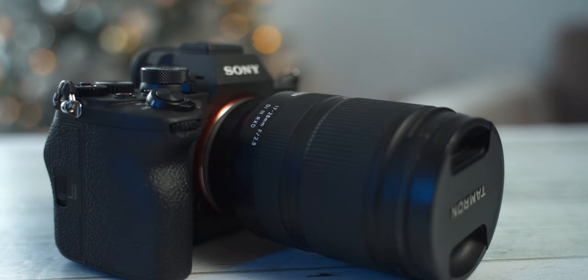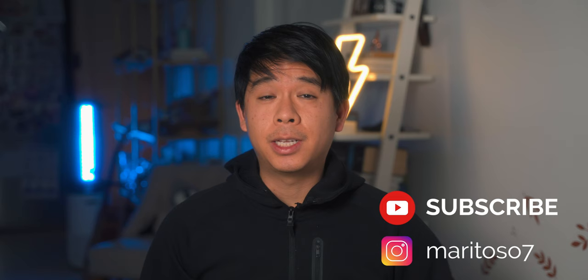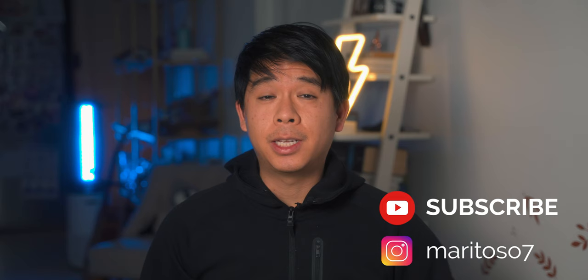Last but not least, I recommend playing around with all the functions and settings, including the custom buttons. I really like the ability to access features with a single custom button press, and depending on your shooting style you may want different setups. I'll be making a video about hybrid shooting and how I set up my Sony a7 IV — check the playlist. These are all the settings I adjusted when I first got my a7 IV. Let me know in the comments which ones you adjusted, and I'll see you next time.